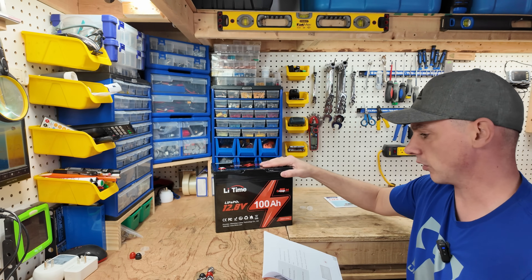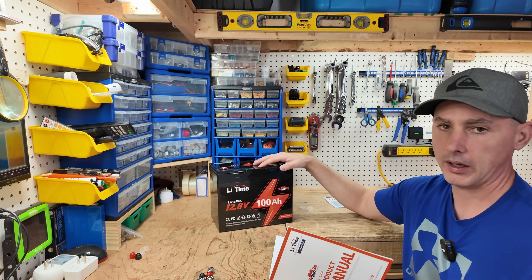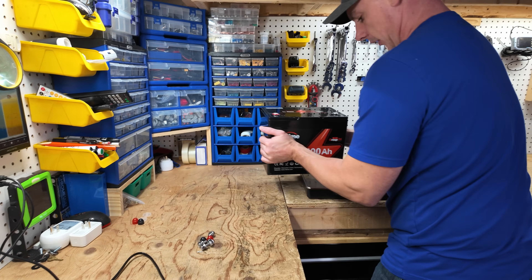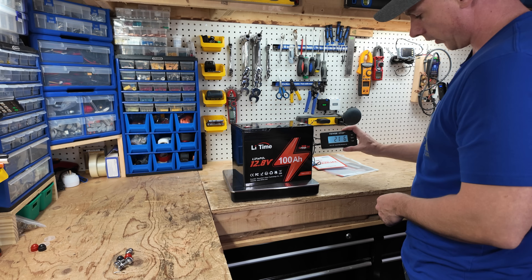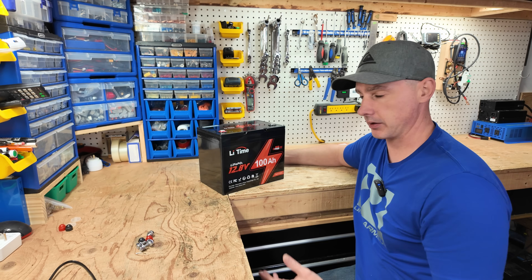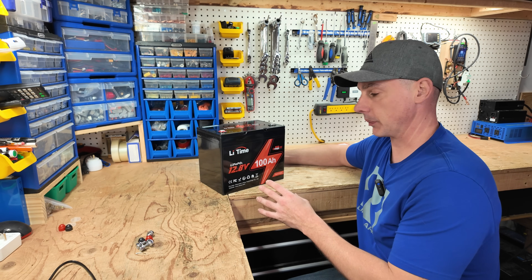As a trolling motor battery this is great because it is lightweight and small. Speaking of weight, we have 21 pounds 6 ounces. Next up let's run a capacity test on this battery and see if it actually has 100 amp hours of capacity.